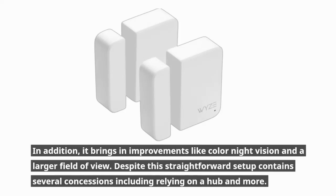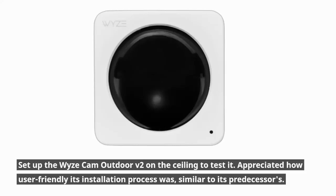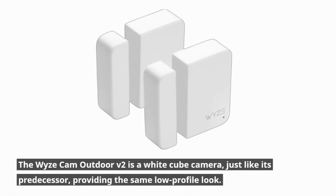Despite its straightforward setup, it contains several concessions including relying on a hub. Setting up the Wyze Cam Outdoor V2 on the ceiling to test it, we appreciated how user-friendly its installation process was, similar to its predecessors. Simply connecting the hub to your network and securing the camera in place is all that's needed for recording video. The Wyze Cam Outdoor V2 is a white cube camera, just like its predecessor, providing the same low-profile look.